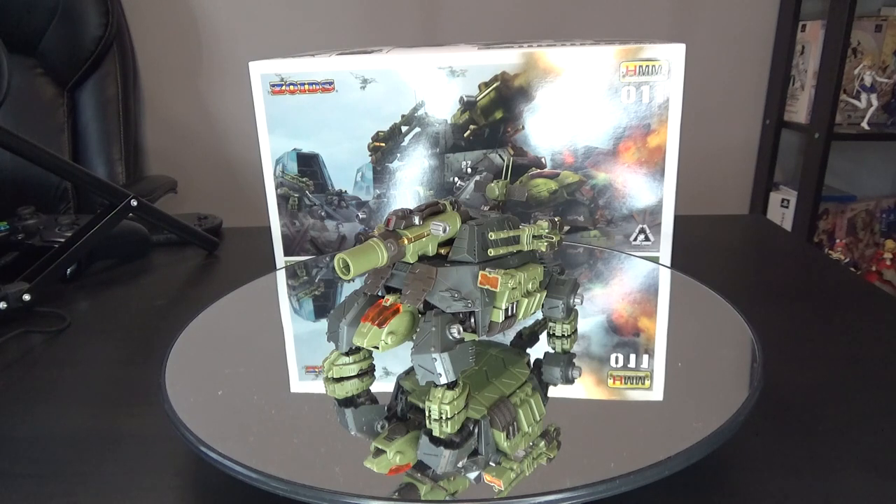Not a whole lot else as far as the battle story goes — it's not really seen in any very noteworthy encounters. It's mainly similar to the Godos; this thing would be deployed alongside the Godos as a small but mass-production workhorse for the Helic Republic. Not a big, flashy, over-the-top protagonist Zoid — it's not a Liger or anything like that. It's just a standard workhorse, mass-production, all-around pretty well-balanced Zoid for the army itself.